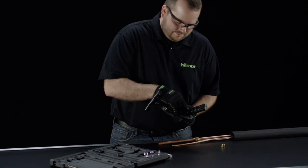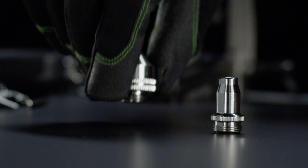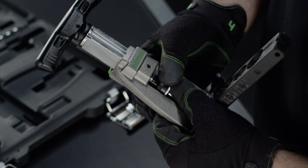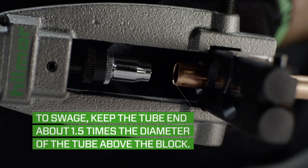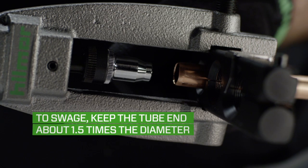To swage, it's as simple as following the same basic instructions for flaring. However, in place of the flare cone, select the correct size expander head for the tubing you're working with. Also, when you place the tube in the block, keep the tube end about one and a half times the diameter of the tube above the top of the block, so that there is enough material to make a swage.